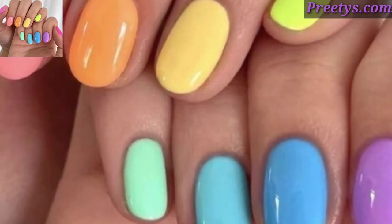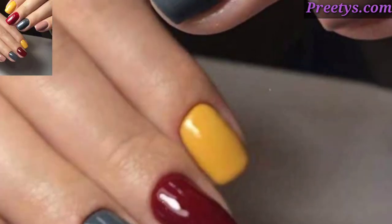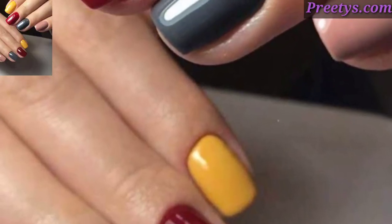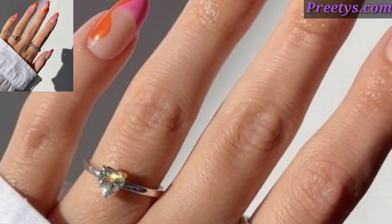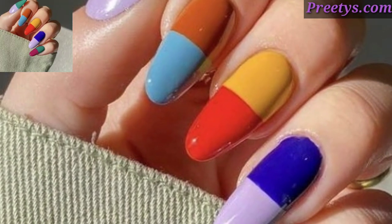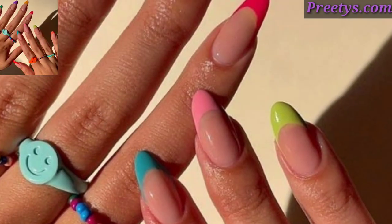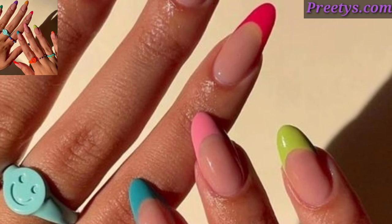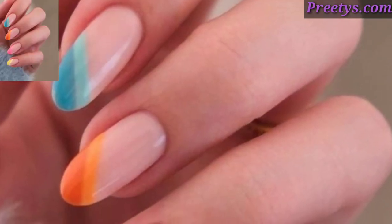You can see beautiful and stunning design ideas. You know, different people have different choices, so share this video with your friends and family who love multi-color nail art design ideas. Please like my video, subscribe to my channel, and don't forget to press the bell icon for the latest updates. Stay connected with me, remember me in your prayers. See you soon — Allah Hafiz, Allah bless you.